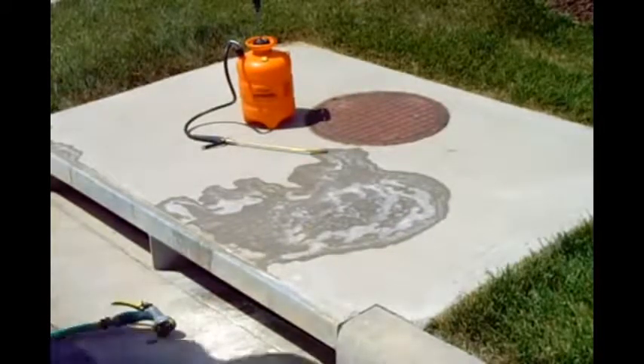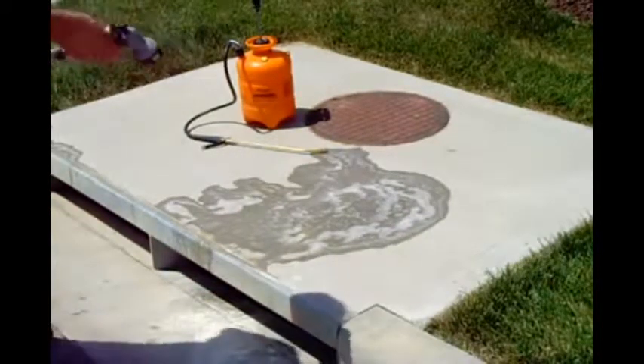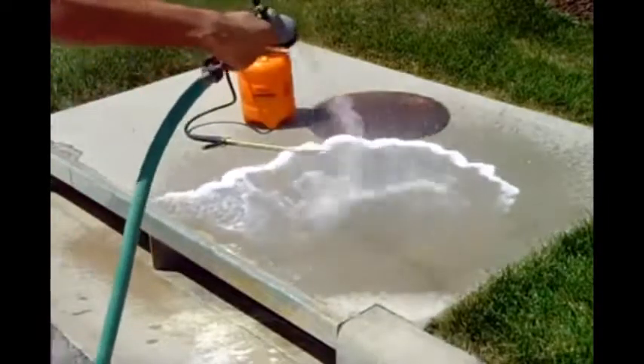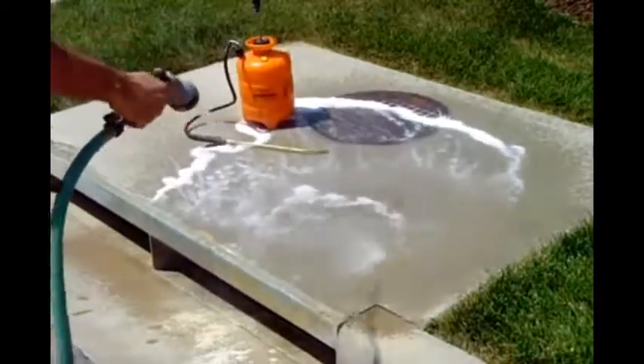You can use a regular garden hose or a pressure washer to rinse the concrete. Continue rinsing until no more white foam appears from the stain.